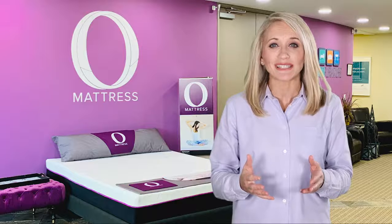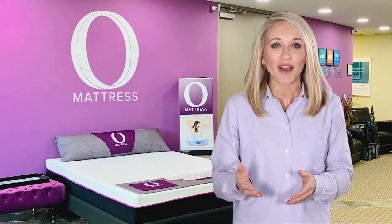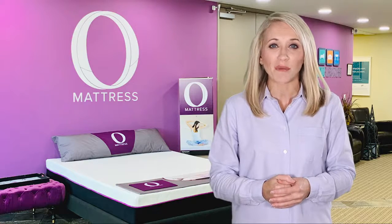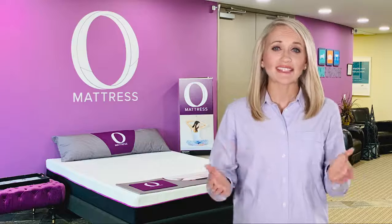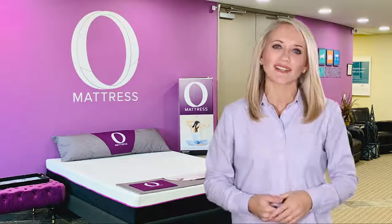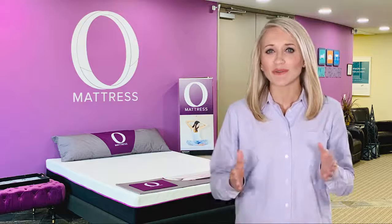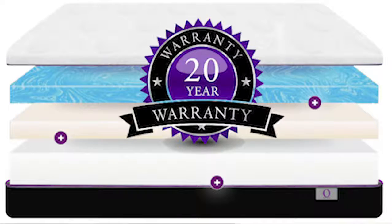You can also rest easy knowing that the magical purple zipper allows you to get your cover dry cleaned, thereby prolonging the life of your mattress to almost twice the industry average. The O-Mattress is simply built better for today's eco-minded consumer. We know people do not want to replace a mattress every few years, and that is why Omni offers a dreamy 20-year warranty.